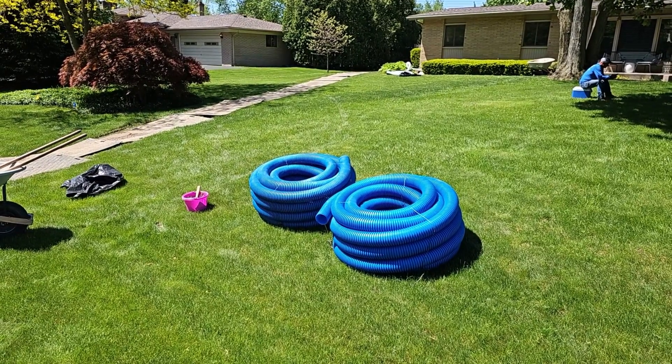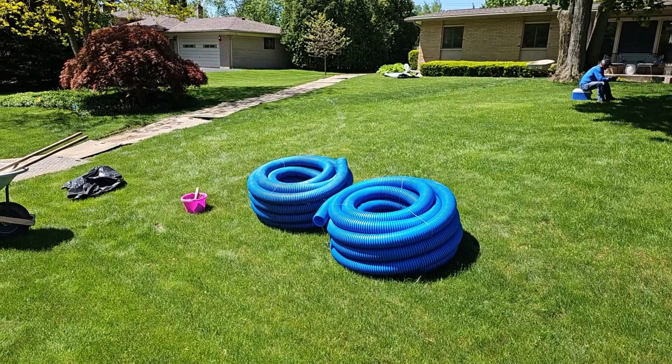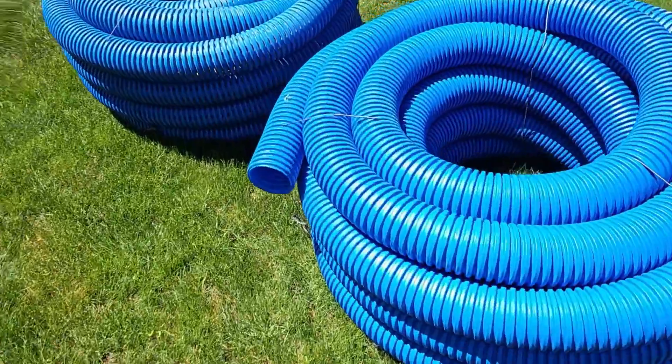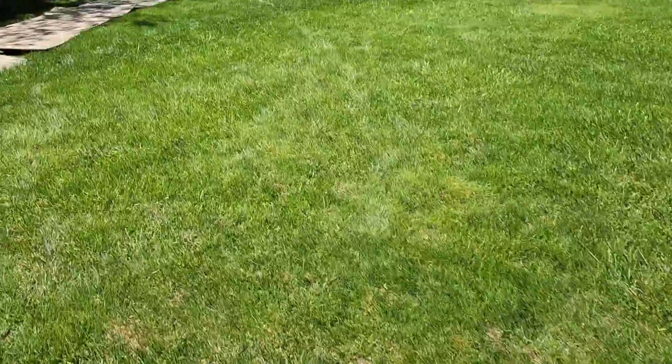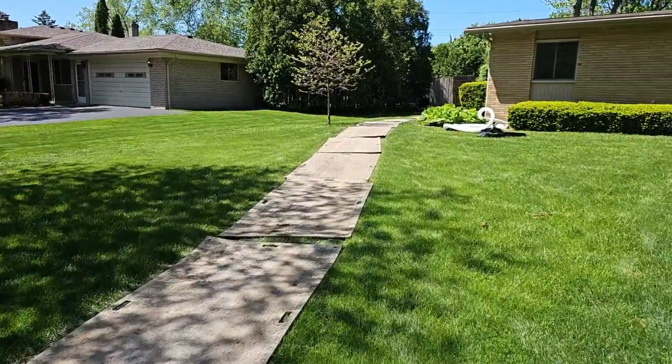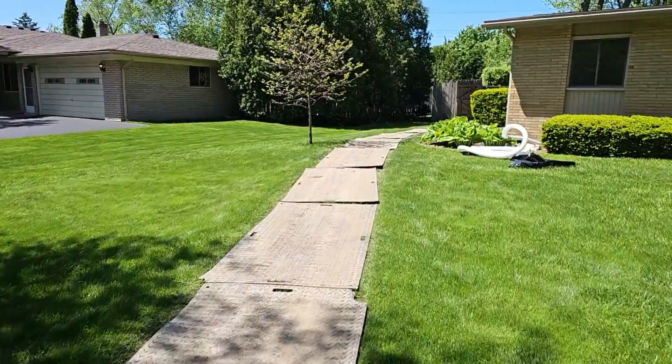We have a house with negative slope in the backyard — a lot of drop. When we get to the front yard, we're going to run our solid four-inch armor pipe all the way out here. I'm going to show you what we have to do in the backyard to make this work.